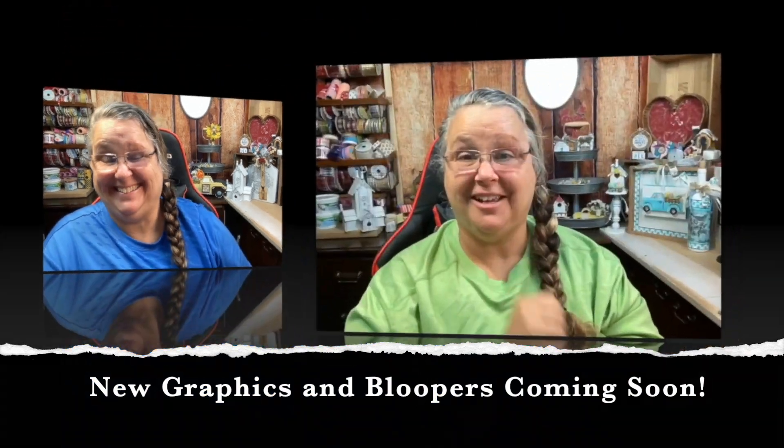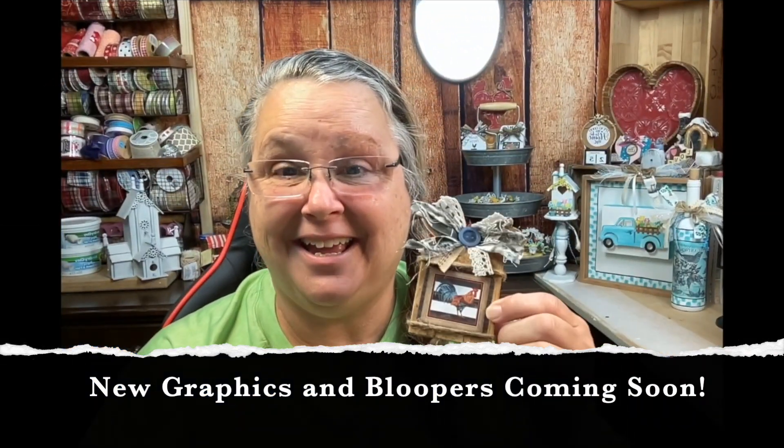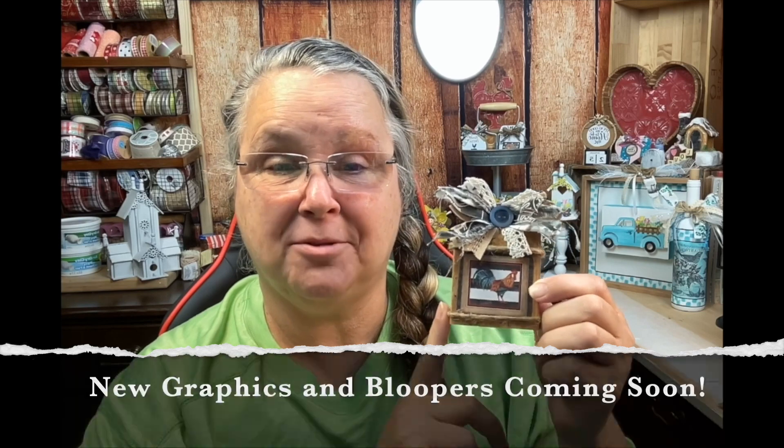We're back from the craft desk — look at these! Isn't this absolutely gorgeous for a little tiered tray sitter? I love that rooster and I love the chicken as well, and I'm sure my daughter is going to love them too.